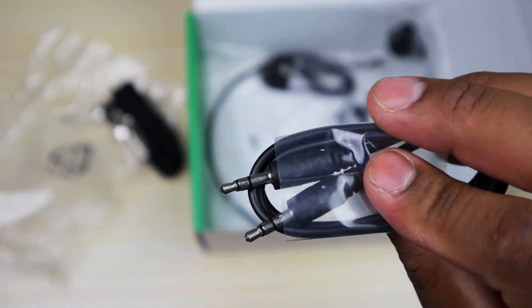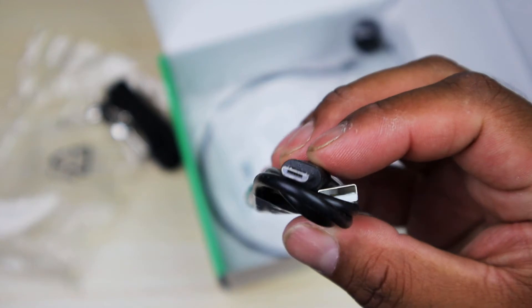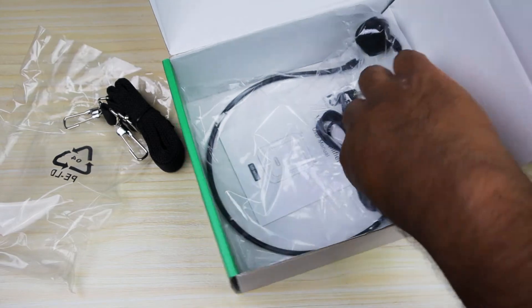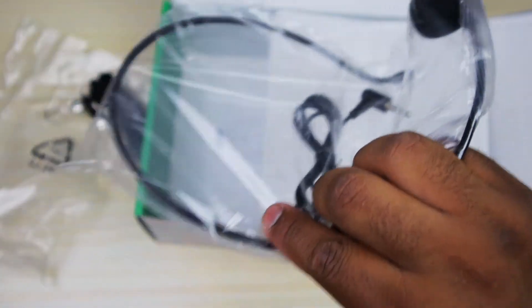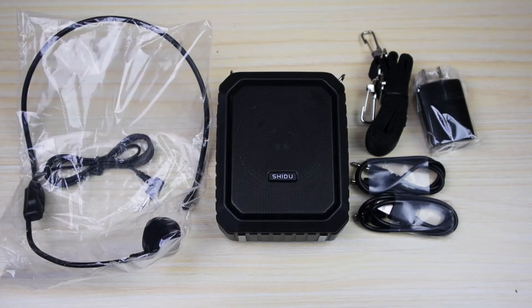Here we have an auxiliary cable so you can connect your other devices, and we have our charging cable right here, which is a micro USB. A lot of companies use micro USB to lower the cost. Here we have the headset — feels nice, pretty standard, nice and light.